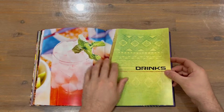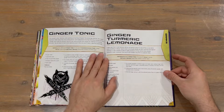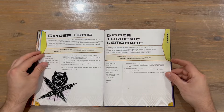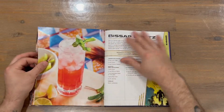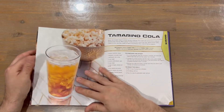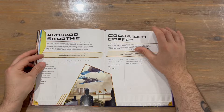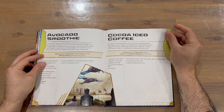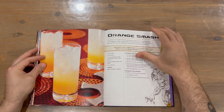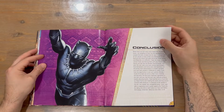The final section is drinks. There's an advanced recipe for a ginger tonic, and also an iced coffee — one of my personal favourites and my go-to. We're towards the end of the cookbook now.